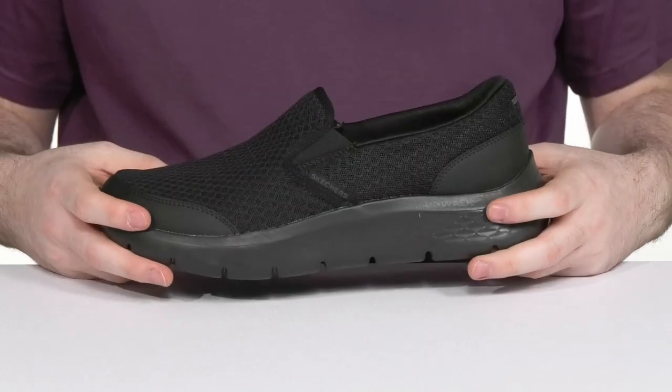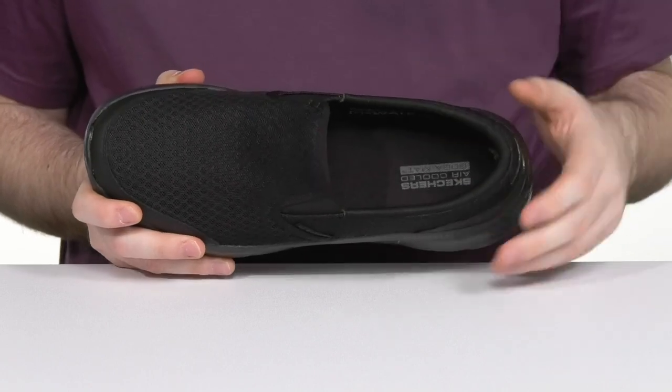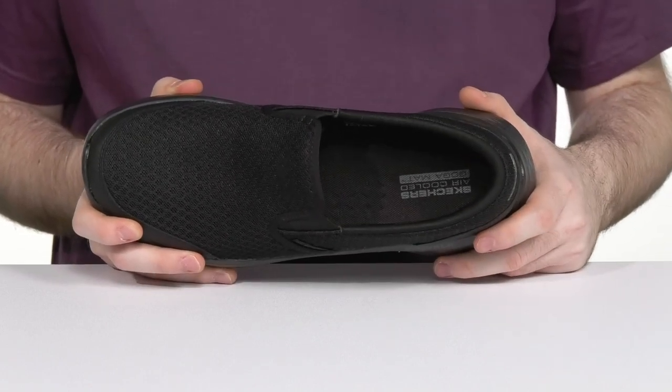It's completely machine washable to keep it fresh and clean, and the foam footbed in the bottom is made with the air-cooled Goga mat foam, keeping it breathable with high rebound cushioning in every step.